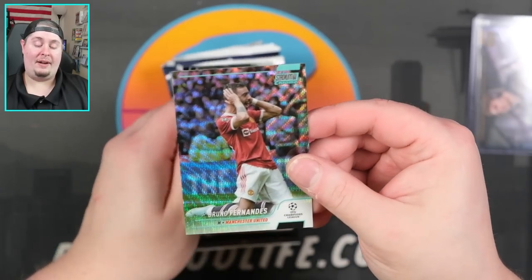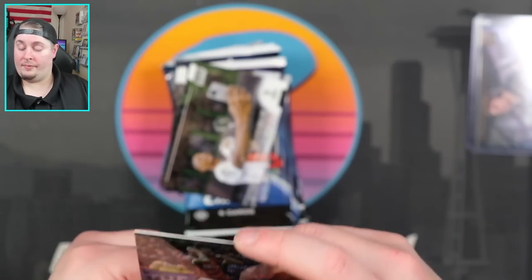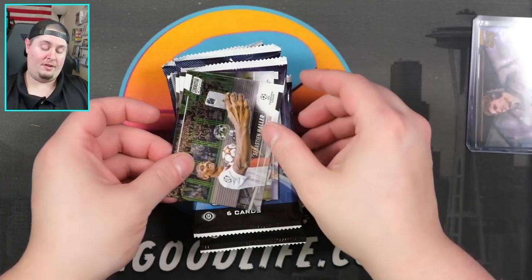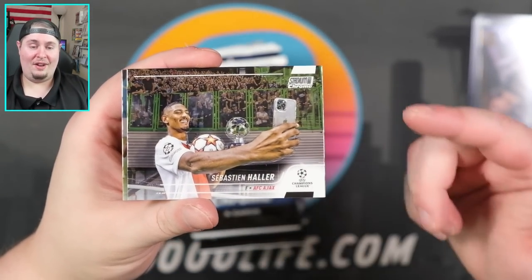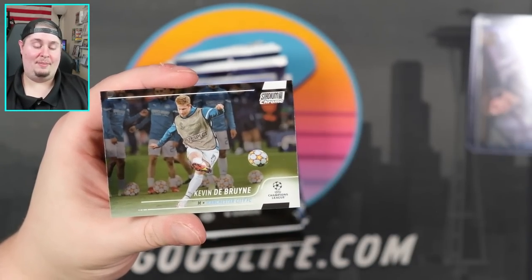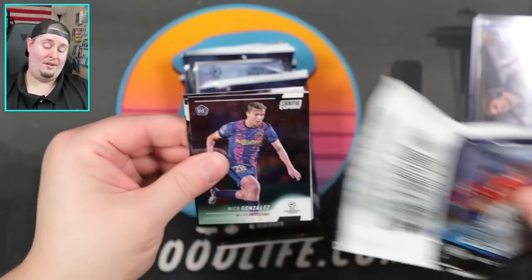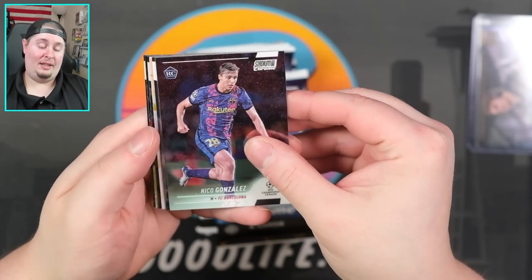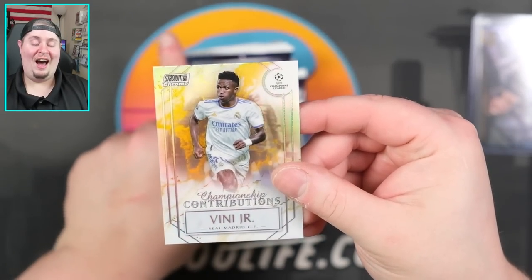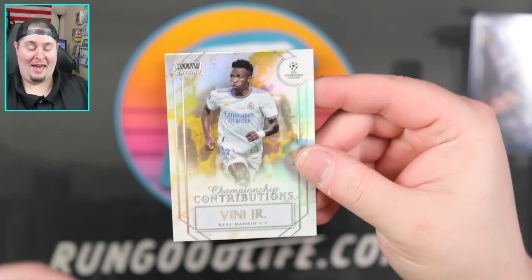We have a Wave of Bruno Fernandez — numbered 146 of 150. I'd say I'm probably a pretty casual PSG fan. I do follow some of their stuff. There's another one with a phone out — Sebastian Haller. Locatelli and KDB right there. I do have some Maccocos in my PC, a couple from last year from Merlin, full of his rookies. Big fan of Leo Goncalves — like I said, I'm just such a casual. Championship Contributions — that's Vinny Jr. for Real Madrid. That is an amazing looking insert.